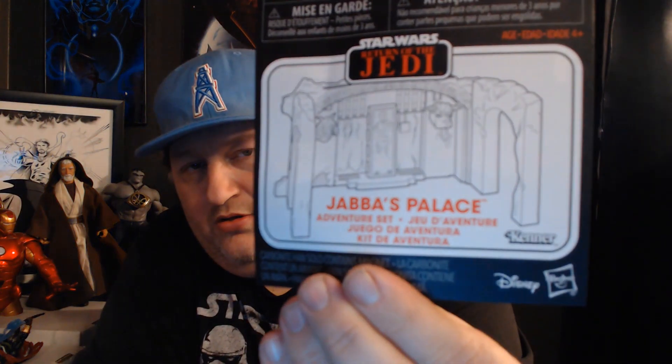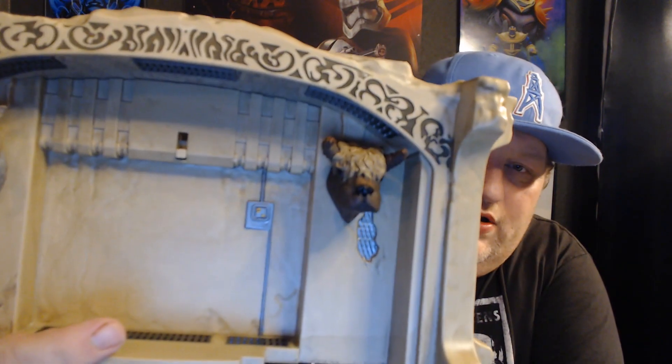Anyway, you see the box — the box is always awesome on these, you know the vintage series. Here are the instructions. I'll put it together off-camera so you don't have to watch me and look like a fool. But here's a close-up of what it looks like and some of the detail.